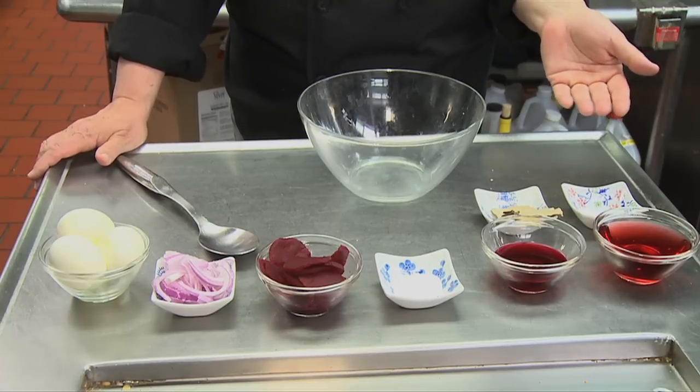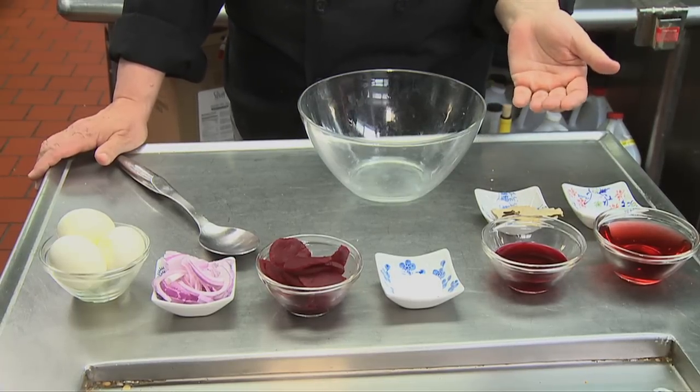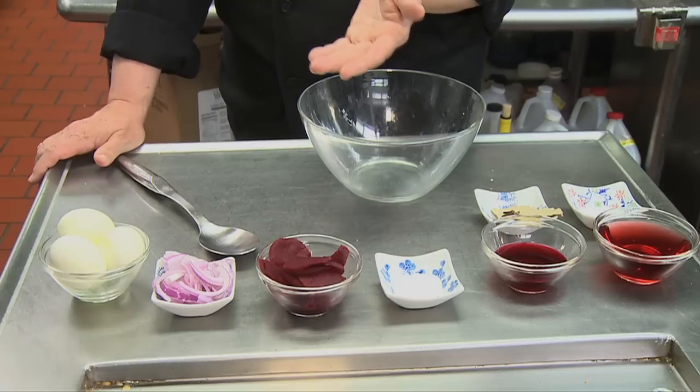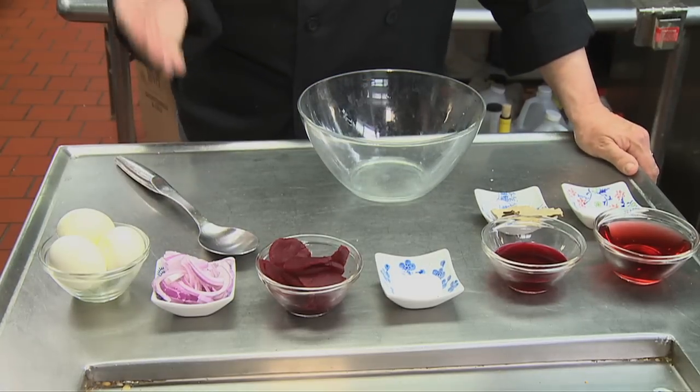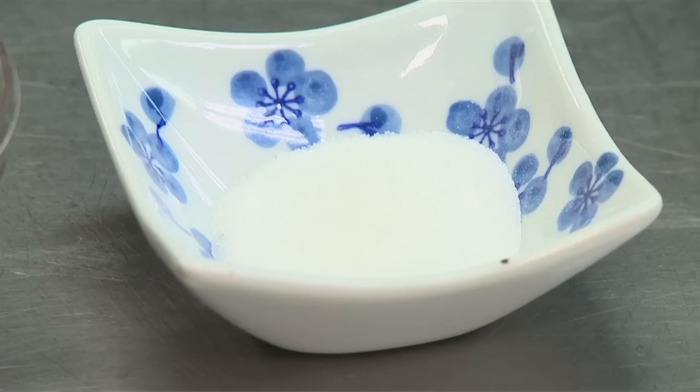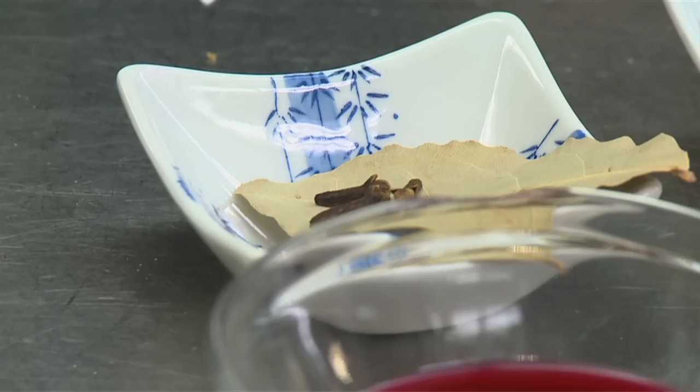A cup of red wine vinegar, half a cup of pickling juice, one tablespoon of sugar, about a cup of pickled beets, half a red onion, four hard-boiled eggs, an eighth of a teaspoon of salt, two bay leaves and four cloves.